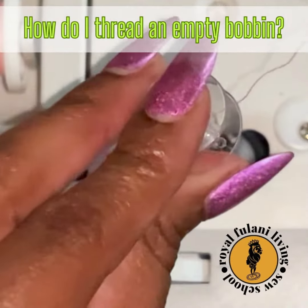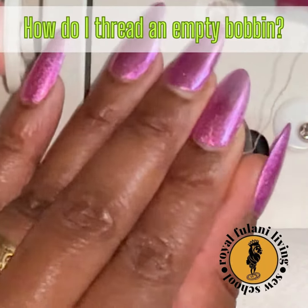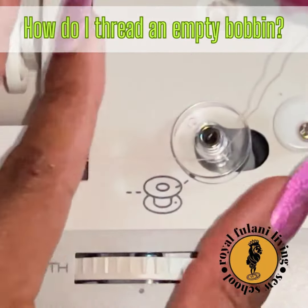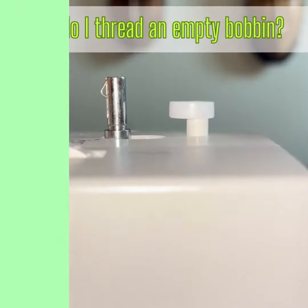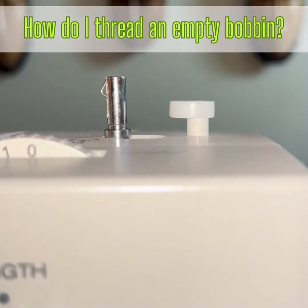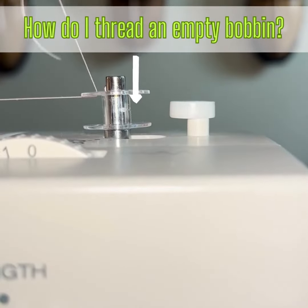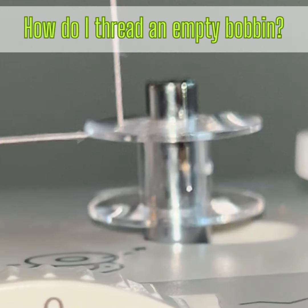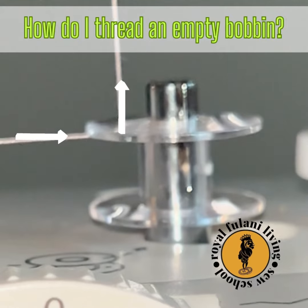Now place your bobbin on the bobbin winder shaft. Push the shaft to the right to lock the bobbin into position for winding. Here's a more detailed view from the front at eye level. Be sure to hold your thread in position at a right angle.